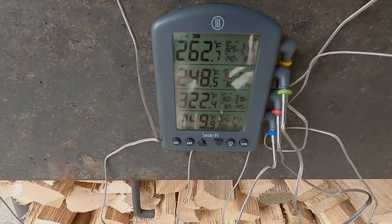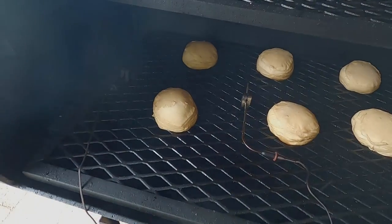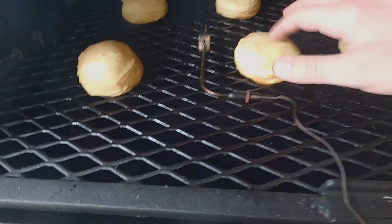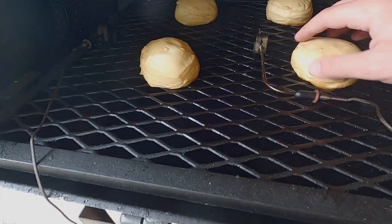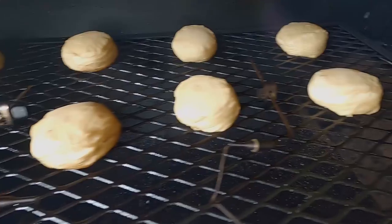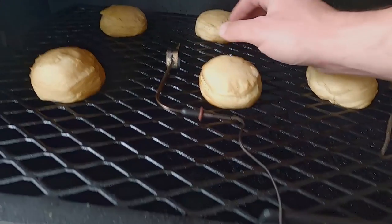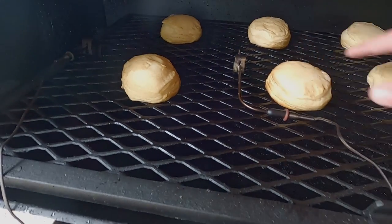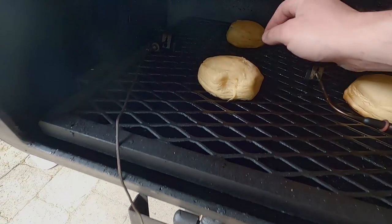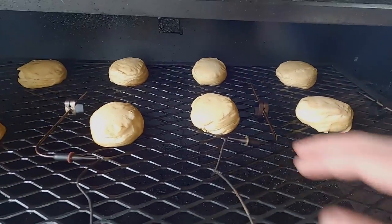So let's take a look at our biscuits after about 15 minutes. None of them are done yet, but these on this end look a little bit more done compared to those over here. Still a lot of liquid on some, but these are really hardening up pretty well. The one in back, not so much. These two in front are definitely the most done. We'll let these go for another five to ten minutes and see which ones finish first.